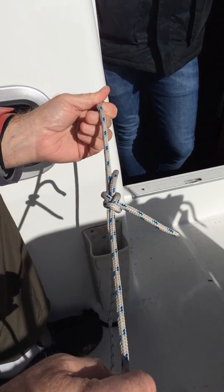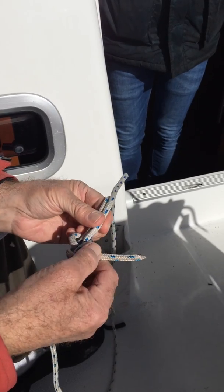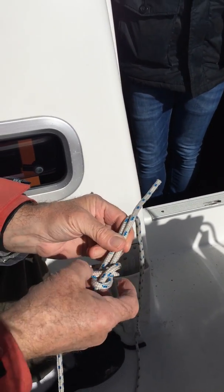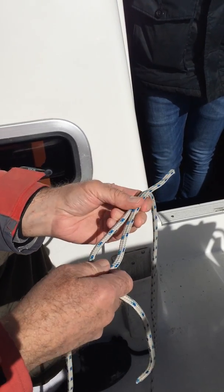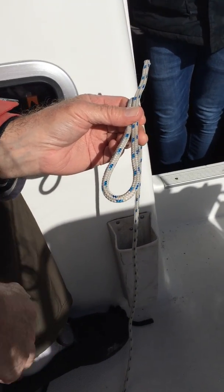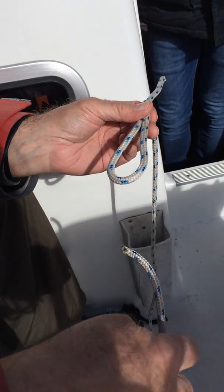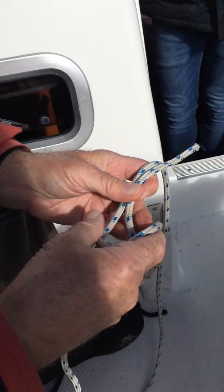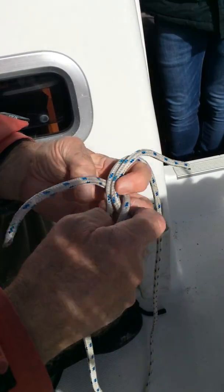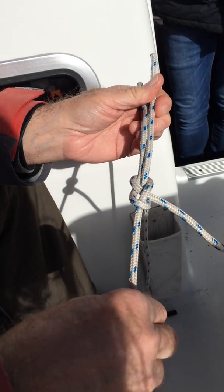We use this for joining two pieces of rope together, and especially if one of them is a different size, we use the thickest one to create the bight first. So once again, what we do is we pass up through the bight, out on the side of the short end of the bight, round the back, and then tuck our rope through itself like that, and pull it tight. That's a sheet bend.